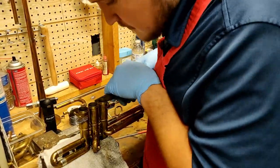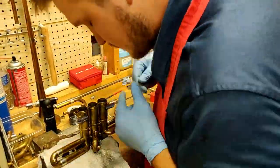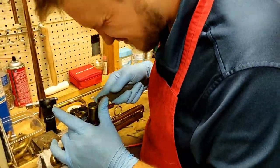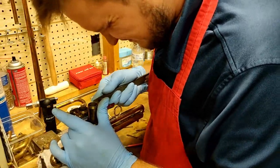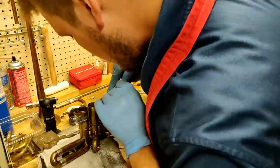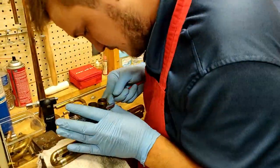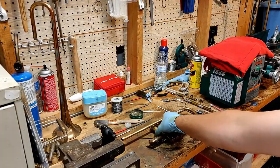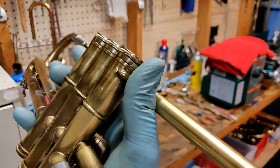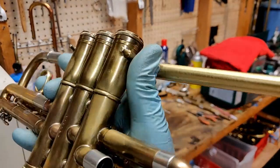This process took longer than I expected, so I actually had to go get a stool at this point. I had to shorten these posts quite a bit to make sure that the bell doesn't interfere with the brace system we'll use in the next part.